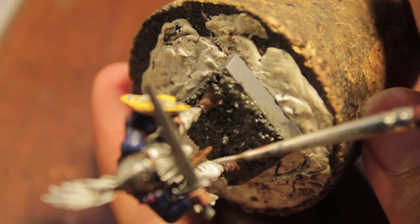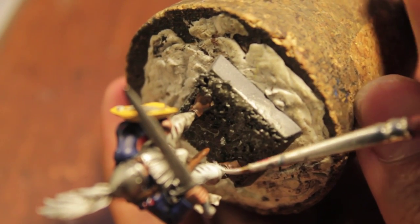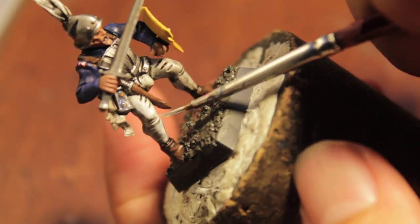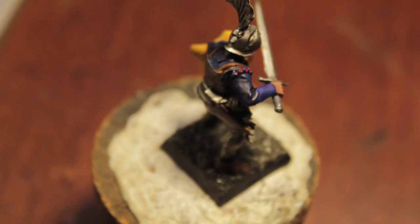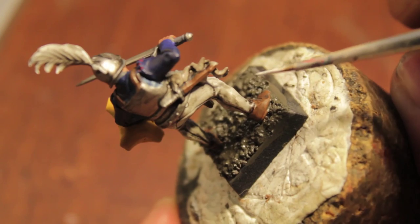Not really focusing on the bottom and the sides too much — that's where the shade and the wash, the Badab Black, ended up drying, which is good, which is what I wanted. The great thing about this new Ceramite White is I've been using it straight from the pot just to test whether or not it would streak, and so far it's been pretty satisfactory in that regard.